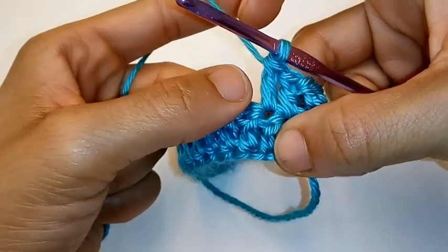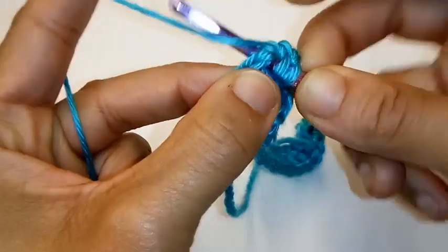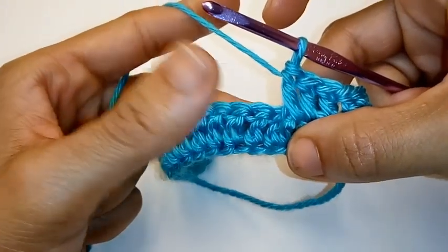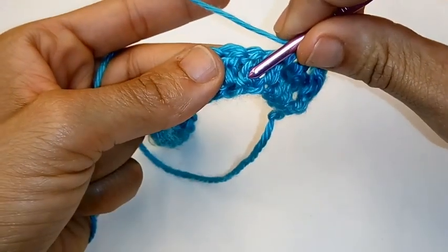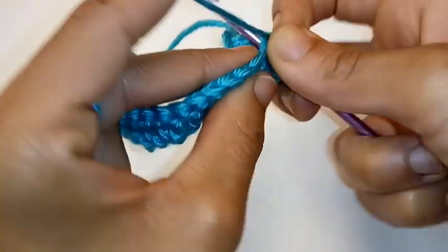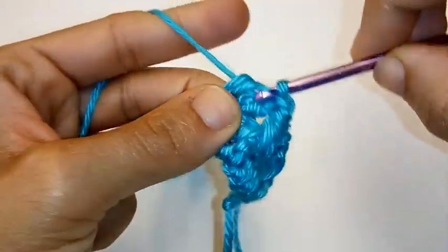Now we're going to repeat the sequence. Place 1 front post double crochet into the next stitch: yarn over, go behind your post, push it forward, yarn over, pull up a loop, yarn over, pull through 2, yarn over, pull through 2. Once again, place 1 double crochet into the next 2 double crochets — go into the space that's to the top and to the left of the previous double crochet. Remember, don't work behind it. So this is 1 regular double crochet, and this is 2 regular double crochets.